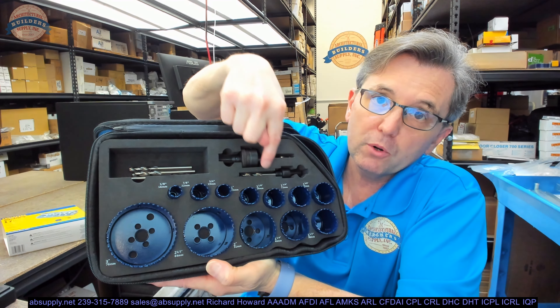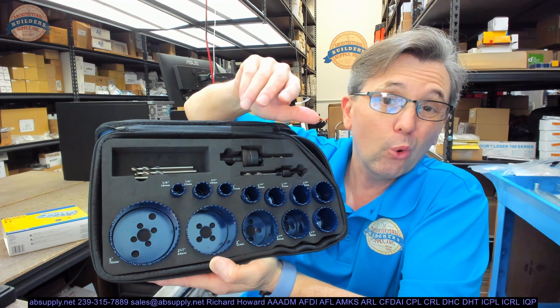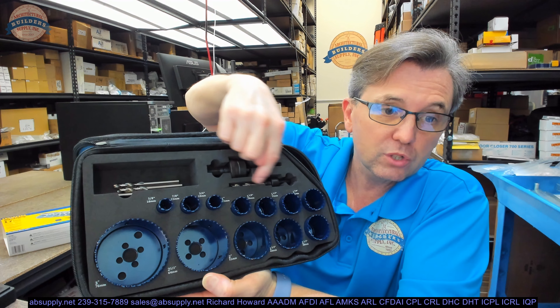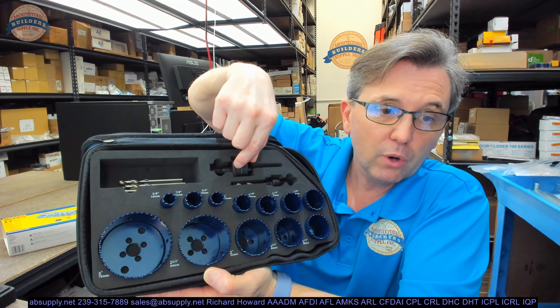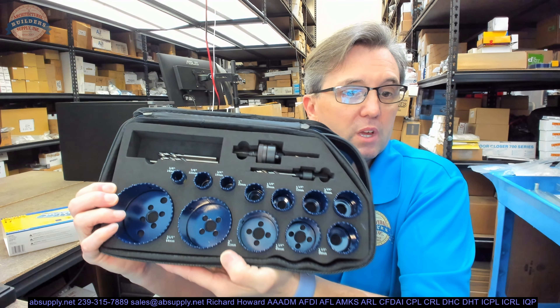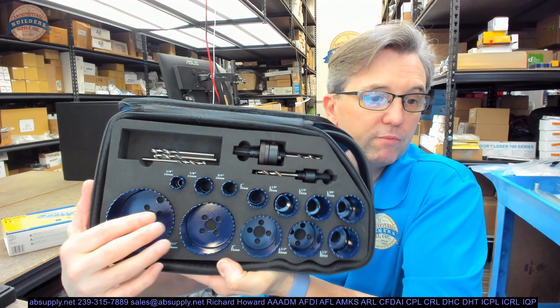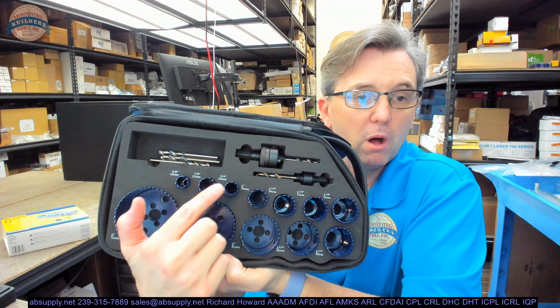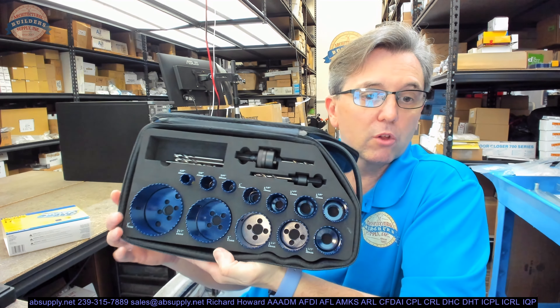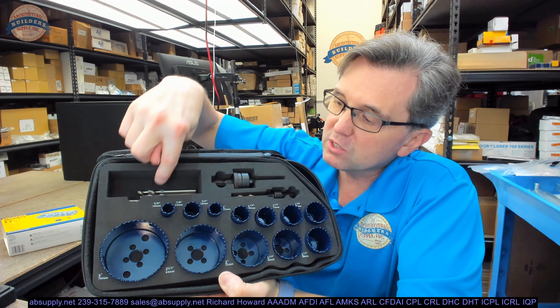There's a larger arbor and a smaller arbor, with a cutoff size around an inch and a quarter. You go smaller than inch and a quarter, you use the smaller arbor. If you look at the hole saws that have holes down inside them — four holes — those are the larger ones. The smaller ones that don't have that use the smaller arbor. And then there are the replacement arbor bits themselves.